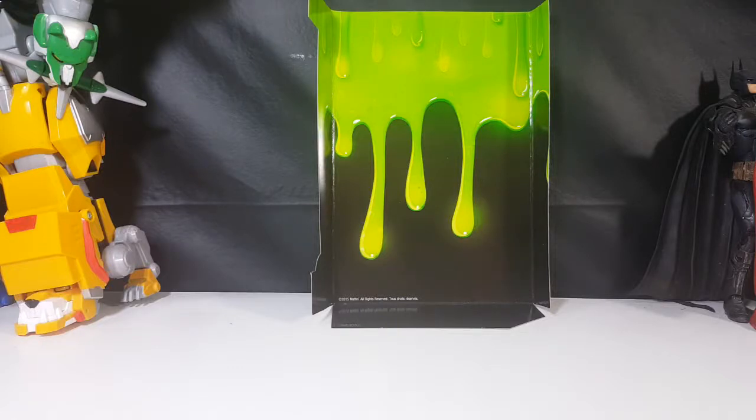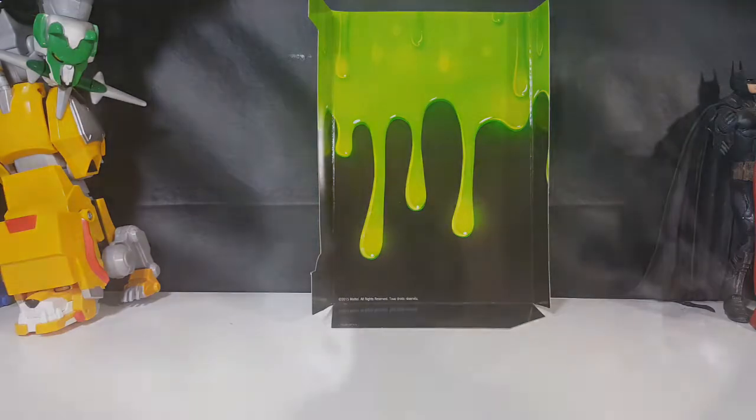Welcome back to Come Again TV, the only place on YouTube where all geek culture collides. I'm Shannon, and today there's nothing on the screen just yet, but we're going to go ahead and build Rowan from the 2016 Ghostbusters Answer the Call toyline. Stay tuned.